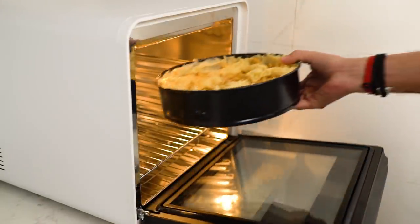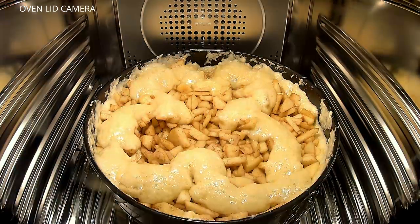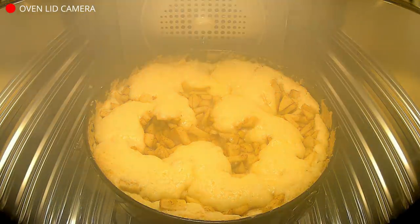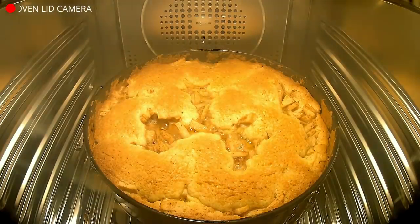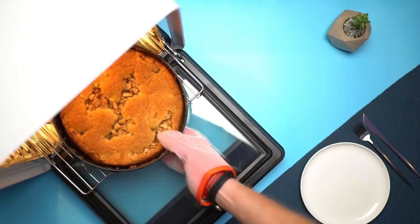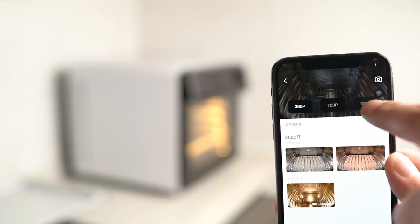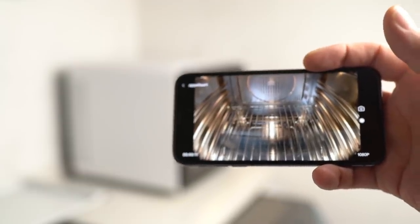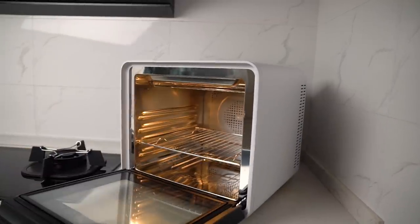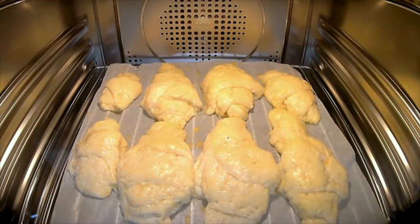I noticed that the oven heats up very fast — like really fast. Especially the top element is really, really fast. So that's nice. And after 60 minutes, I had a pretty darn good apple pie. Now I also have this timelapse that I could share on social media, or maybe use it in one of my videos, like I'm doing right now. And this is not the only thing that I've baked with it — I've done some croissants and several other dishes to try this thing out, and it just worked fine.